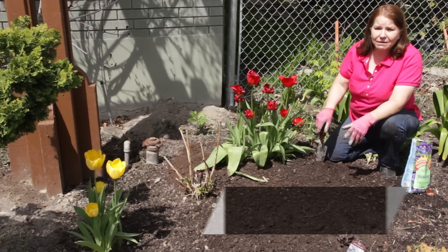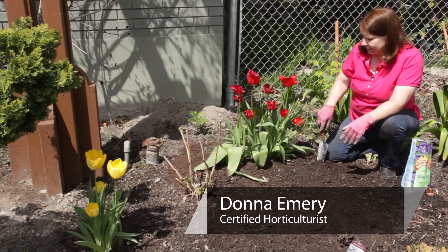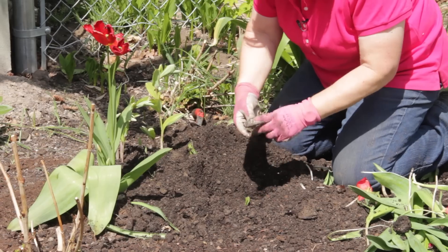Hello, I'm Donna Emery from Glover Nursery in West Jordan, Utah. When do you divide tulips?